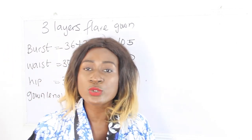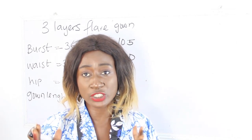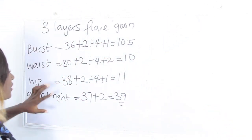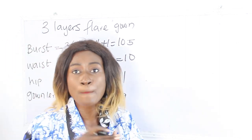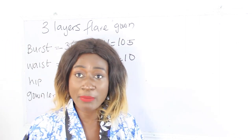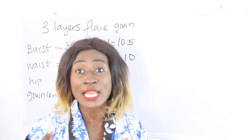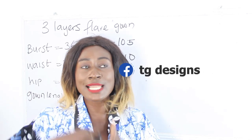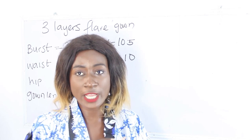When you want to achieve your 3 layers flay gown, you are going to make use of the largest measurements. With my measurements, the largest is our hip measurement, which is 38 inches. For some individuals, the large part might be their bust or waist, but for most people it is usually the hip. So note that you have to use the largest measurement when cutting your 3 layers flay gown.